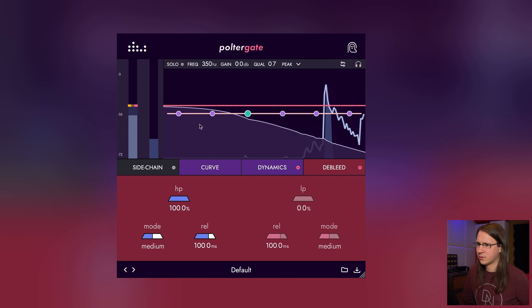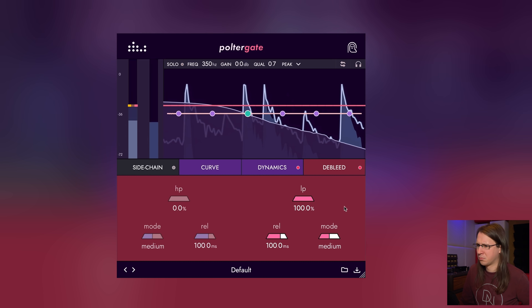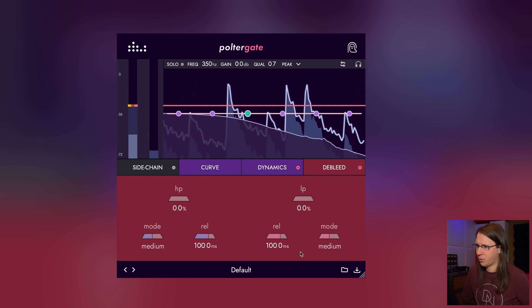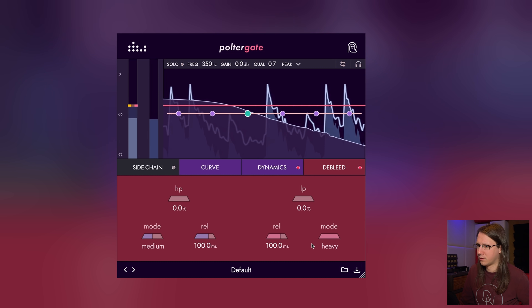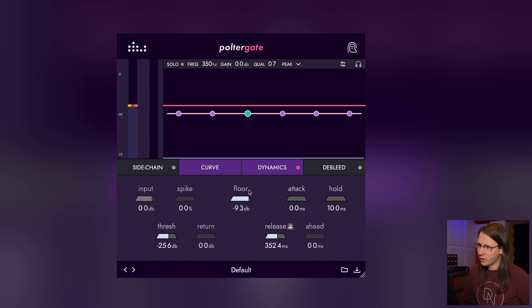I really want to know what's going on with the de-bleeding and the dynamics. Should I do dynamics first since it looks most interesting, or should I do de-bleeding first and save the best for last? That's something I always do when eating — I always eat the best tasting piece last. Are you doing the same thing? Anyway, saving the best for last — let's do de-bleeding. High pass, low pass — it doesn't give us a visual.